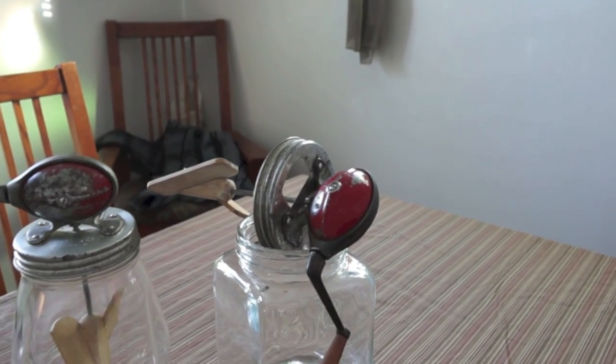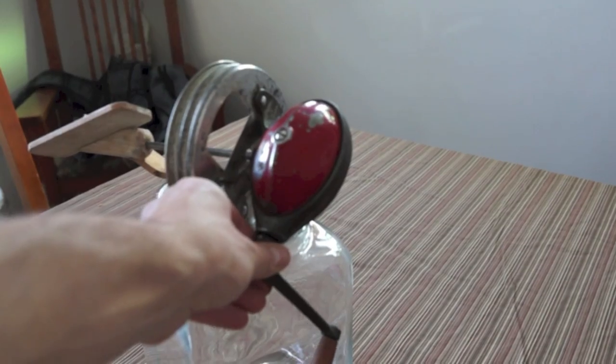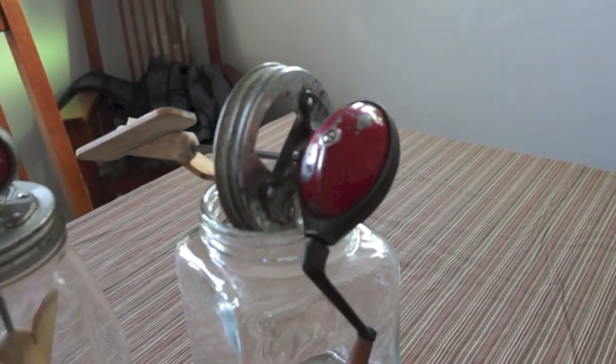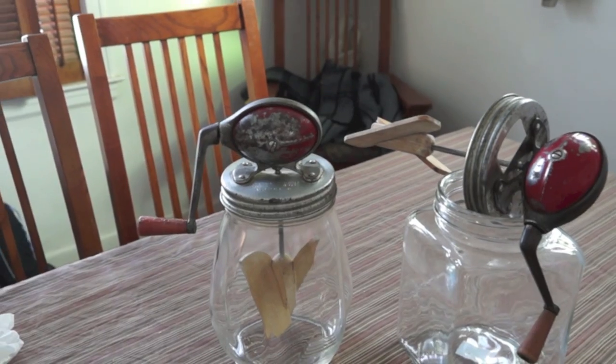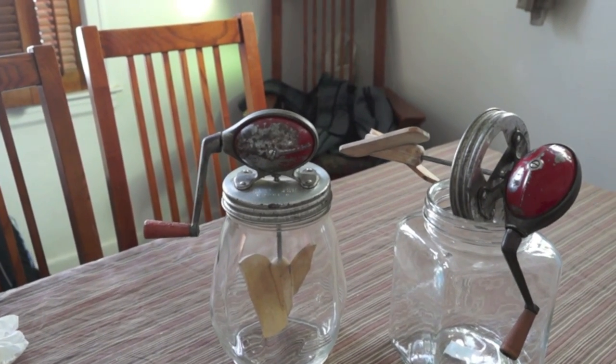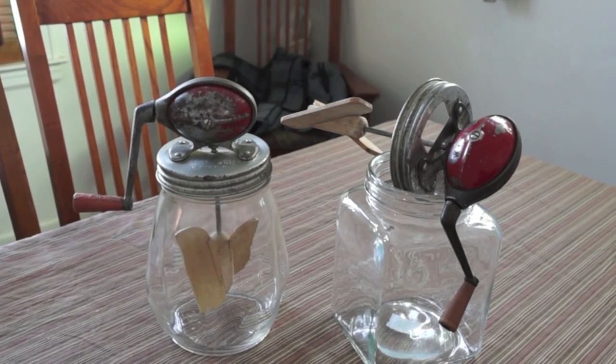The one on the right has a little more slop in the mechanism than the one on the left, so we're going to switch them up and run that one. I'm going to go get some heavy cream and an assistant, and we are going to get rocking.